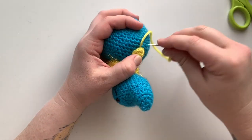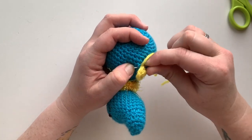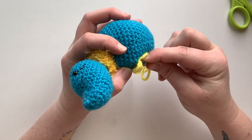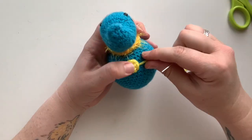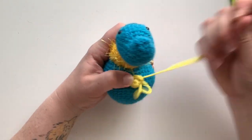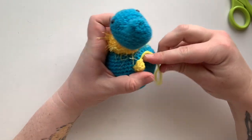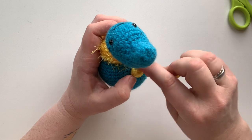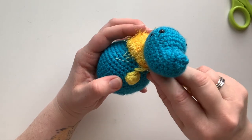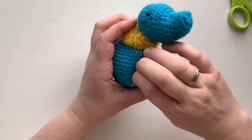Whip stitch by going in through that braided edge and then back down into the blue, coming out next to another stitch. Then get another one of the loops, go back into the blue, and come back out at the next stitch. However you want the spot laying, those are the stitches you'll come back up through — if you wanted it wider, you'd go to wider stitches, but I want it narrow. Continue until you've gone all the way around back to where you started.